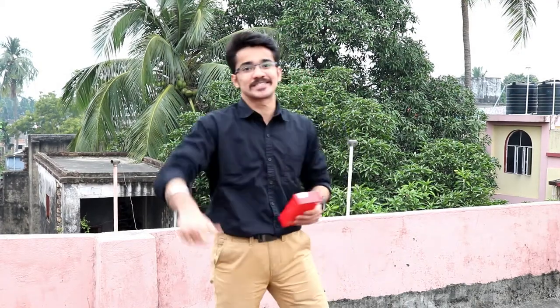Aaj mein Redmi 5A ka unboxing karunga. This is the Redmi 5A over here. Company claim karte hai ki wo desh ka smartphone hai — desh ka smartphone. To chale hai dekhte hai, let's see.